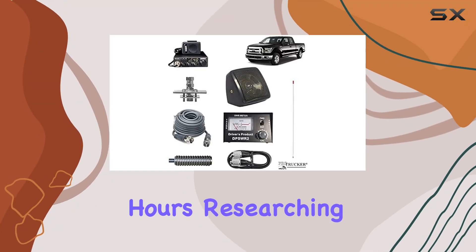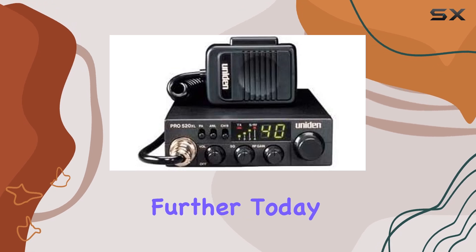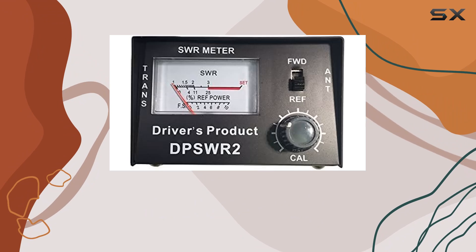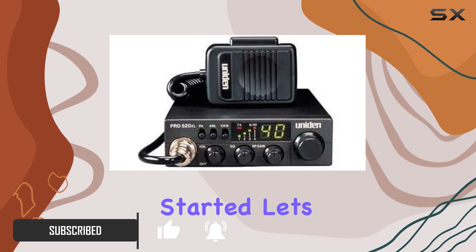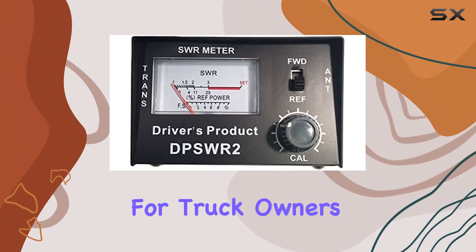Are you tired of spending hours researching the best CB radio components for your pickup truck? Look no further. Today, we're diving into the Pickup CB Radio Kit from Pro Trucker. This all-in-one kit is designed specifically for your pickup truck and includes everything you need to get started. Let's take a closer look at what makes this kit a top choice for truck owners.